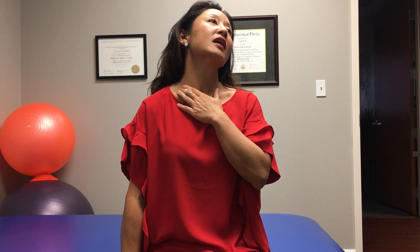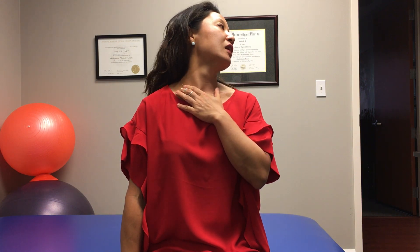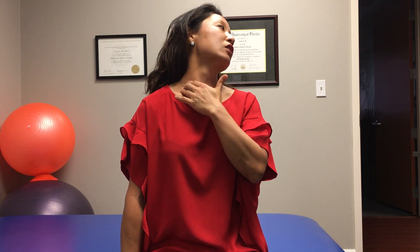If I rotate less, I'll do more of a side tilt. If I rotate a little bit more, I'll do more of a back tilt. And then again, if I rotate a little bit more — anything that gets these structures in here is a good scalene stretch. Aim for about 30 seconds, three times each side.